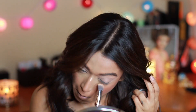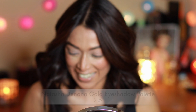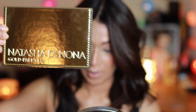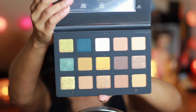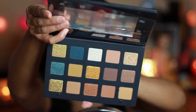Prepping my eyelids for eyeshadow using this MAC Paint Pot. Eye primers are really important — they create a perfect canvas for your eyeshadow and prevent creasing. Just look at this eyeshadow palette, isn't it gorgeous? Here is my failed attempt to show you the shade range because the lighting washed it out.